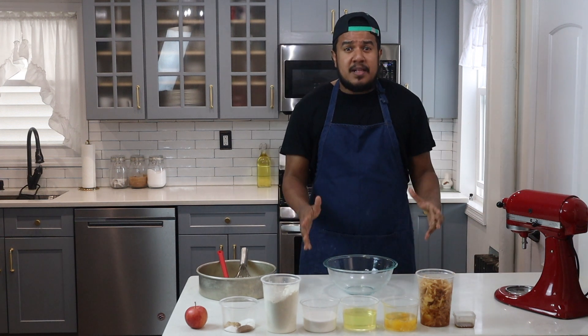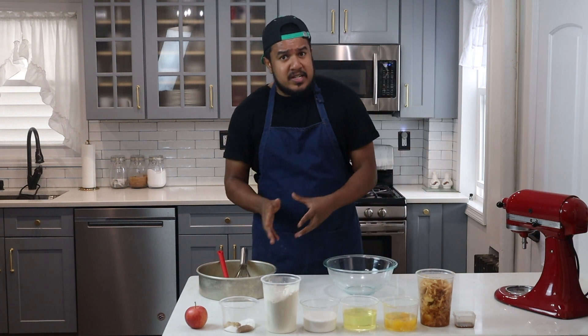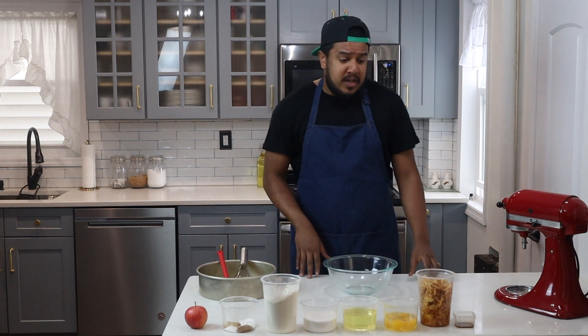What's up everybody? Today I'll be making a super simple apple spice cake. It requires a few ingredients, a few tools, and you'll have delicious results. First up, let's go to the ingredients.